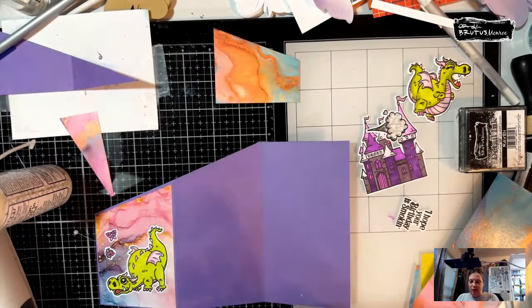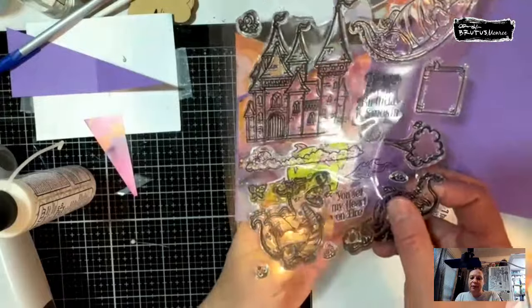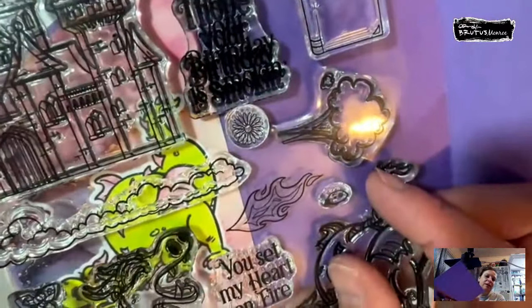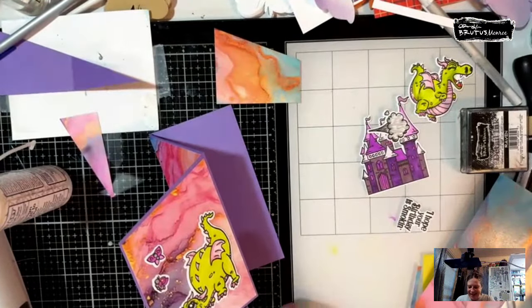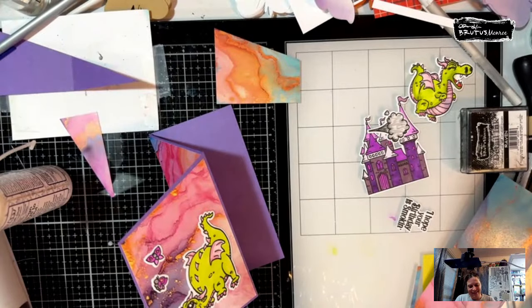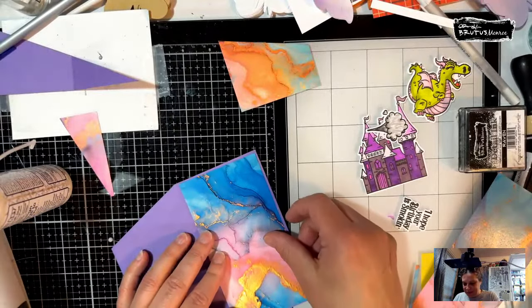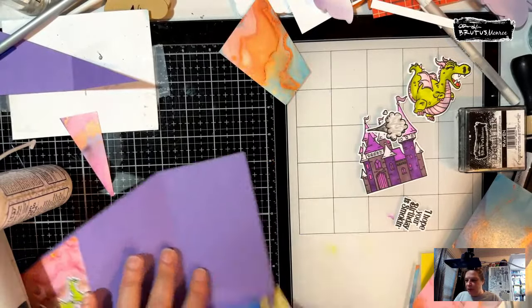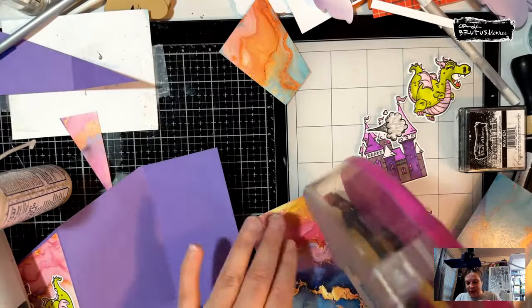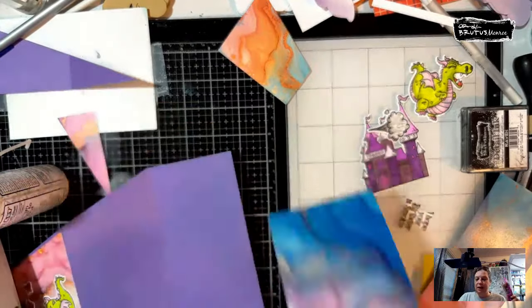I took the stamp off so you can see — you could do that with the dragon too: you know, it's a dragon so you could do either one. I'm sure there's a snarky stamp set out there you could totally use with this. That looks about perfect — I want that gold up at the top. Oh, look at how pretty that is! Maybe we want to use this side — yes, let's use this side.